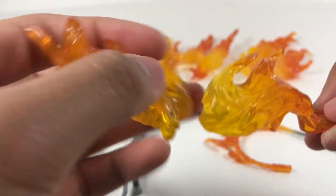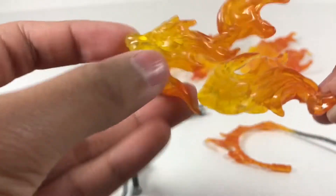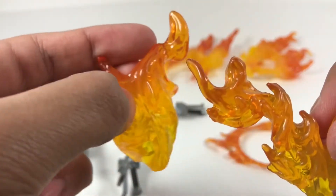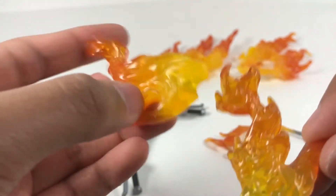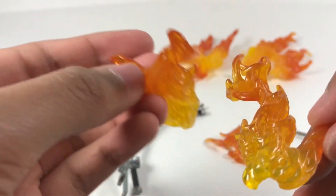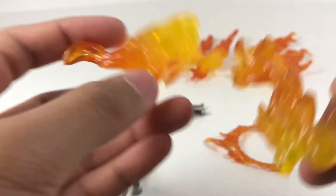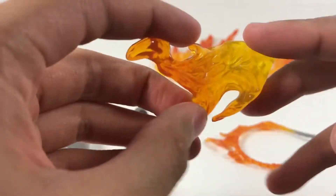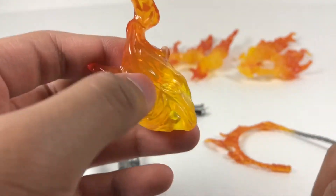Here are the front fire effects. They look pretty cool — very similar to those Tamashii Bandai fire effects that I do have. These are more yellow to orange in color, while the Bandai ones have more of an orange to red. But yeah, it's pretty cool and pretty similar.